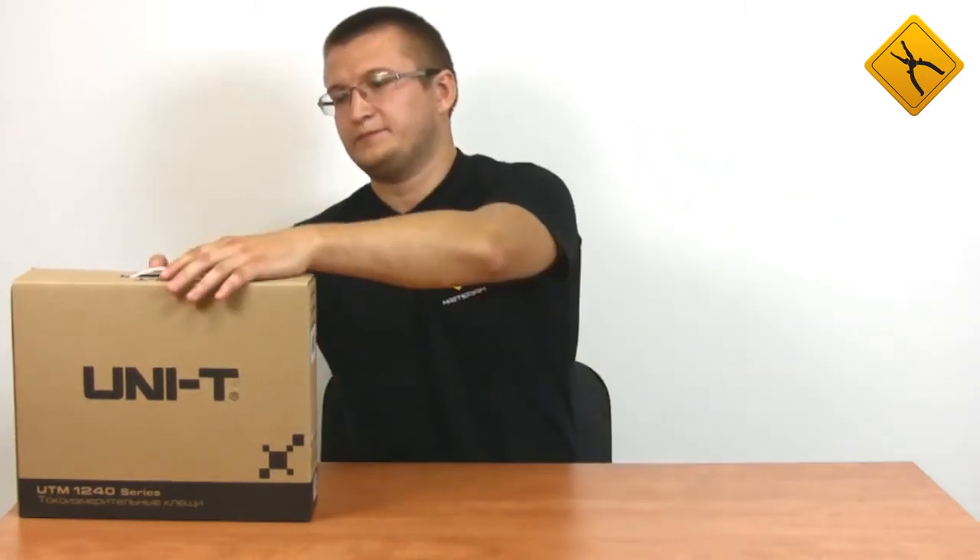Hello! Today we are making a review of a Unity UT243 digital clamp meter. Let's have a closer look.